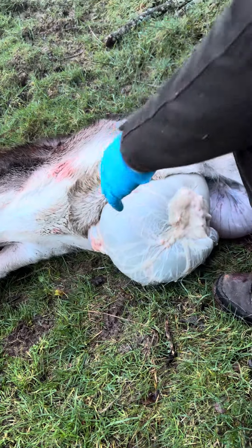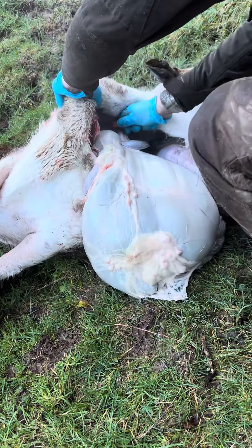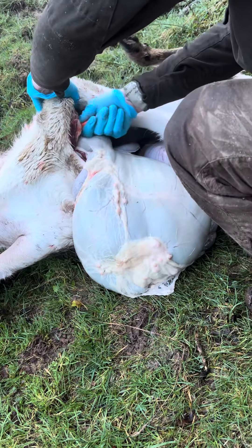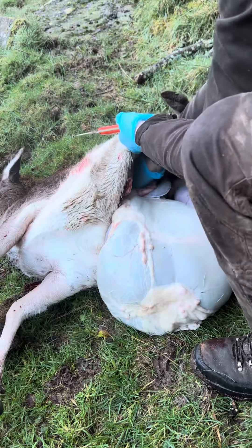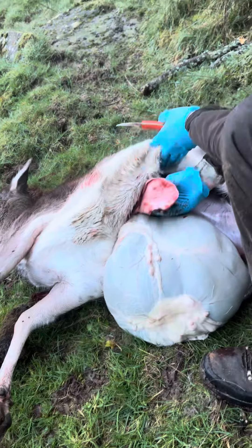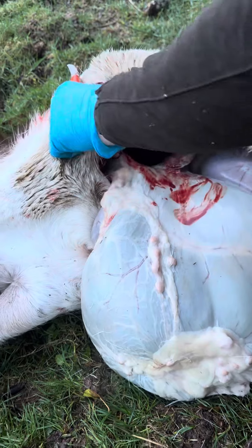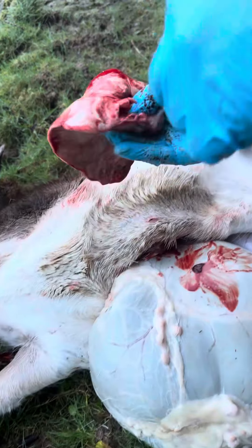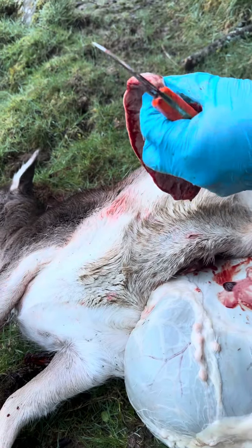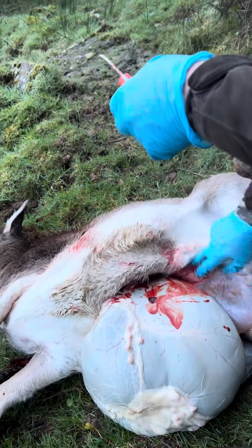If I take out the lungs I know what's going to be happening inside. You can already see — I don't even have to go far inside. You can see where his lungs are shot. Already hard lesions at the base of the lung. There's no need to go any further.